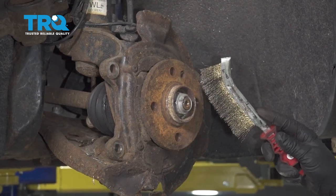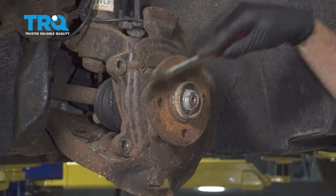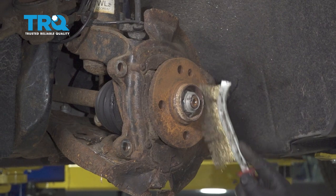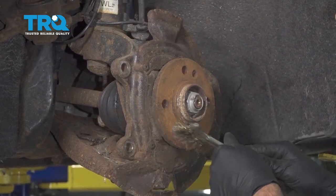You want to take a wire brush and just clean up the hub surface a little bit — get any of the corrosion off. You don't want to take too much of the hub surface off if you're using a die grinder; just clean it up.